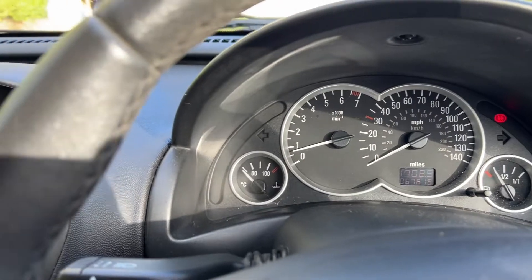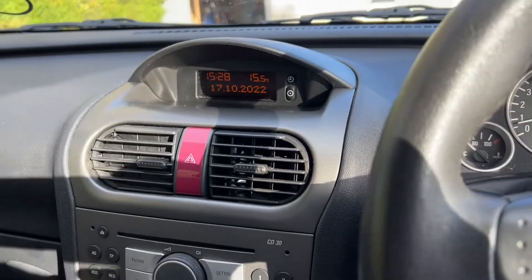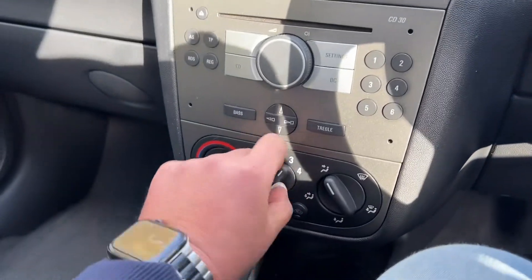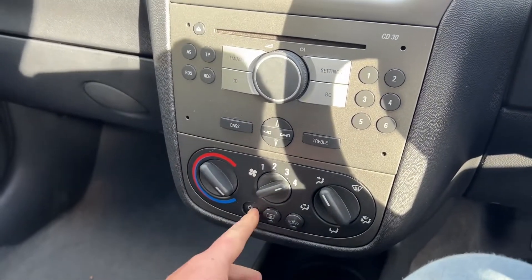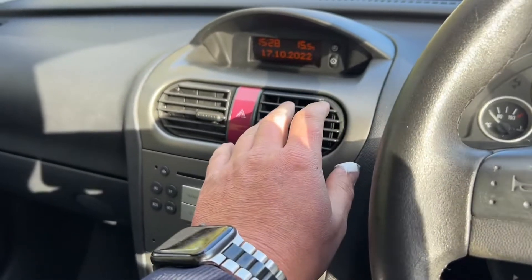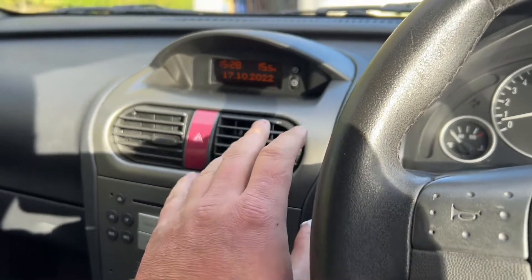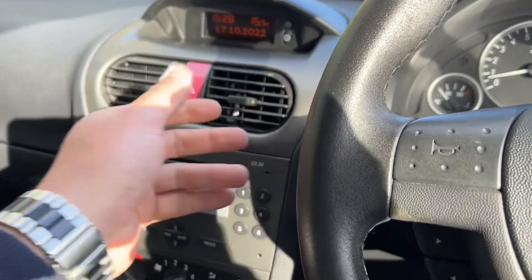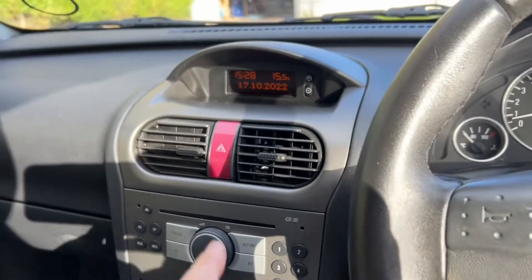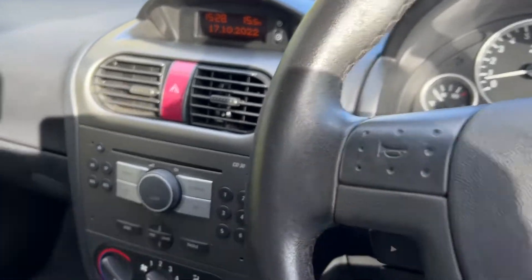Very nice, easy to read clocks at the top. You've got CD, FM/AM radio, a 12-volt charger, and all your aircon. Actually, let's have a look — you never know. Oh my god, the aircon actually works! That is ice cold, people — ice cold! Insane on a car this age that the aircon still works. Amazing, absolutely amazing.